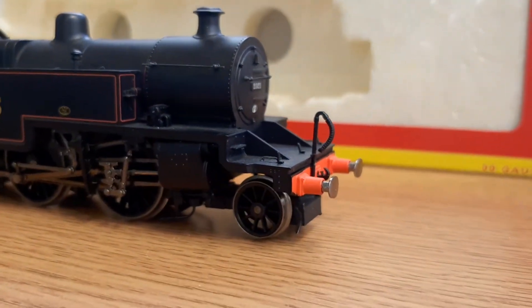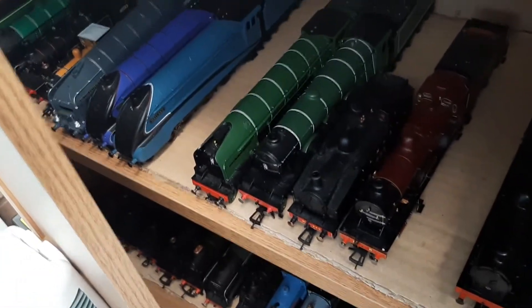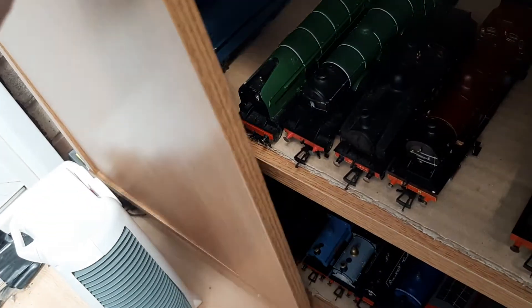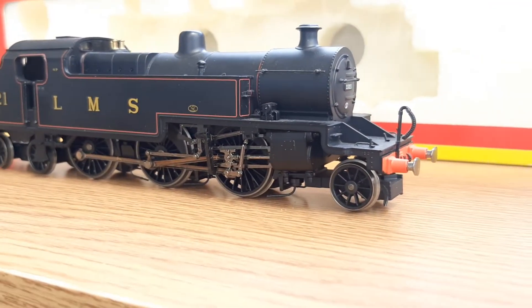There's no coupling hook on the front because it didn't come with a spare one, but I don't like coupling hooks on the front of locos much anyway. Most of my locos don't have them. If they are on the front they are small couplings. I try to keep my nicest and biggest locos without them.